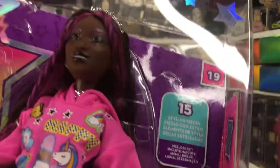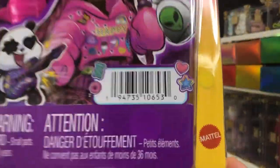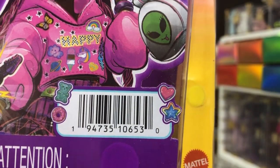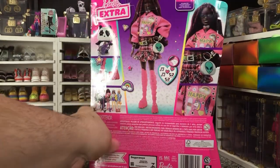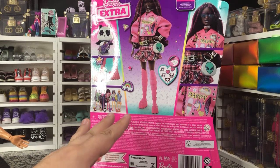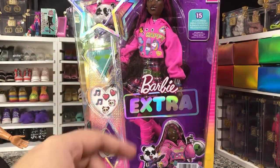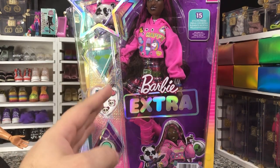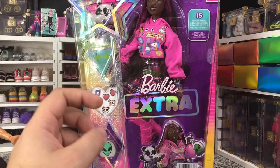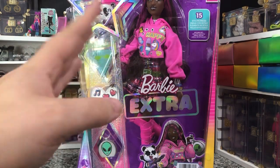Here she is — a little close-up of her face, and some of the pieces she comes with. These boots are incredible. Here is the UPC in case you're trying to find her. I did pick her up at Walmart. She is very cool, she's got a lot going on. She retails for $25 — I think I picked her up at $19, like a Walmart daily deal or something like that.